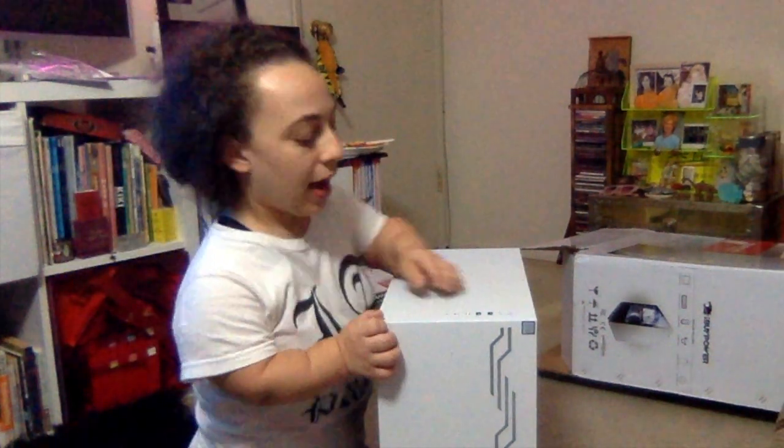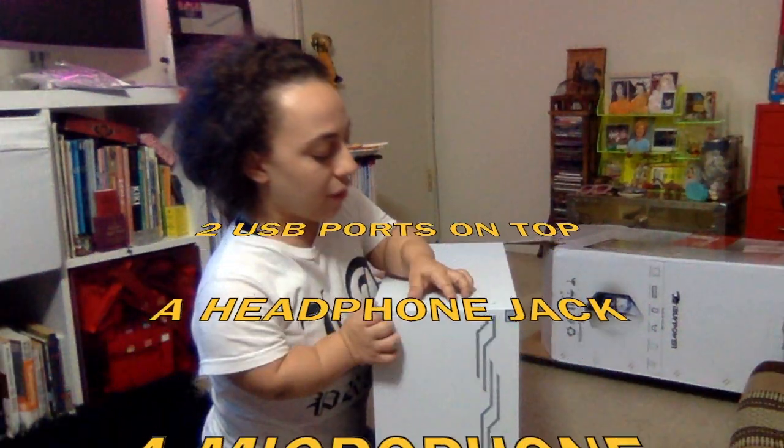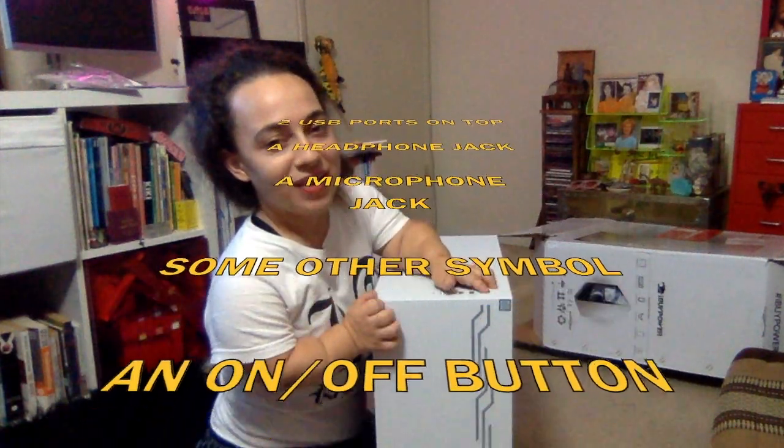So far it has two USB ports on the top, a headphone jack, a microphone jack, some other symbol, and an on and off button.